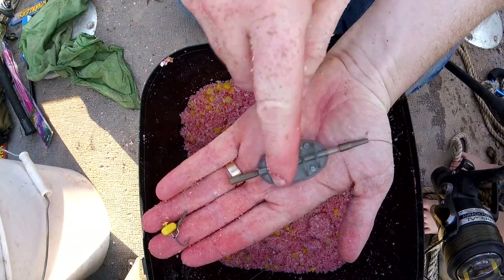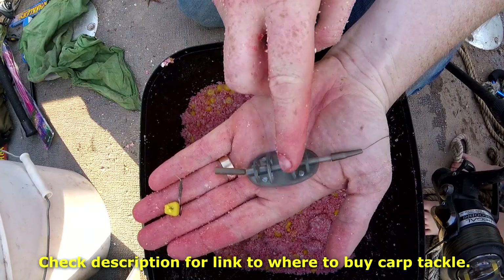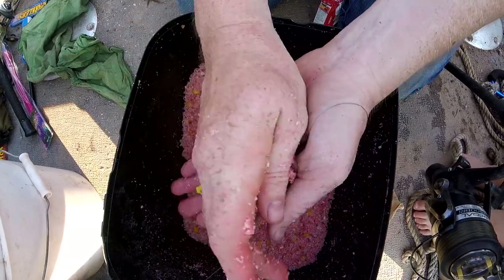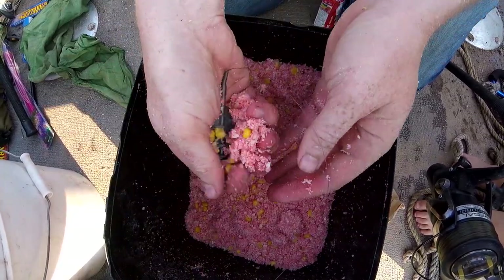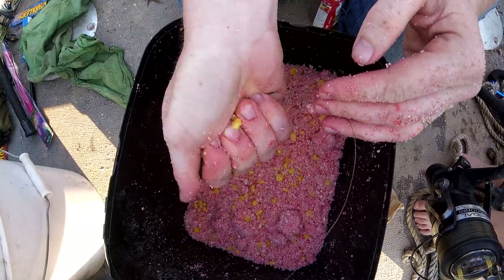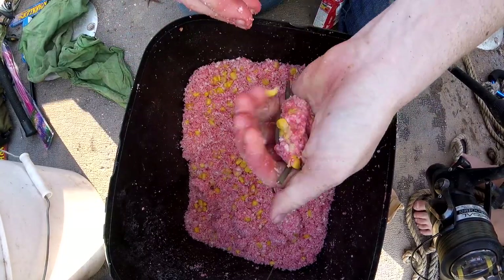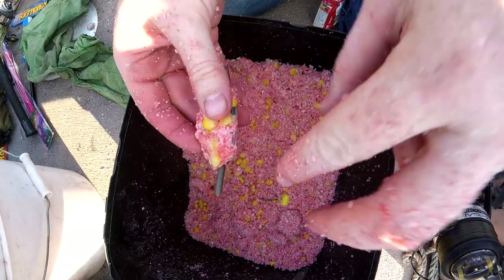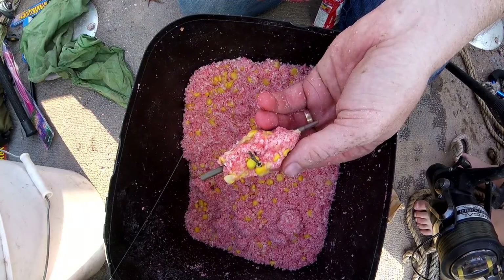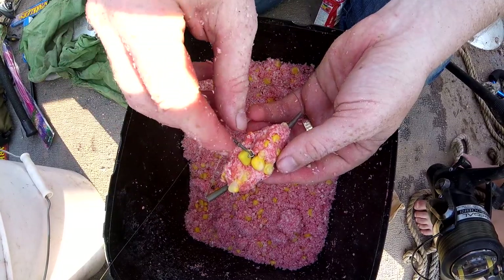This is the rig I'm using — a Method Lead, about a 40-gram Method Lead. You can see it's got lead on the bottom and these ribs on the top. It's designed so you take a little bit of bait and jam it in there. It squishes right in. You get this ball of chum, and then you have this hook and you can stick it right in there. When it hits the water, it'll break down and dissolve, and the carp come up and suck it up.